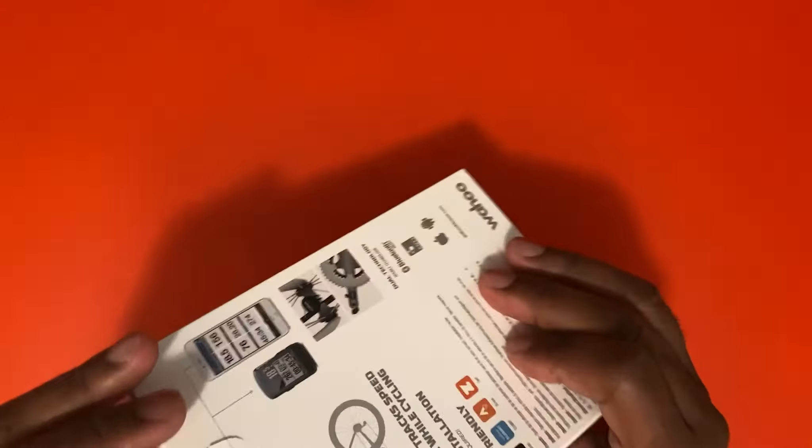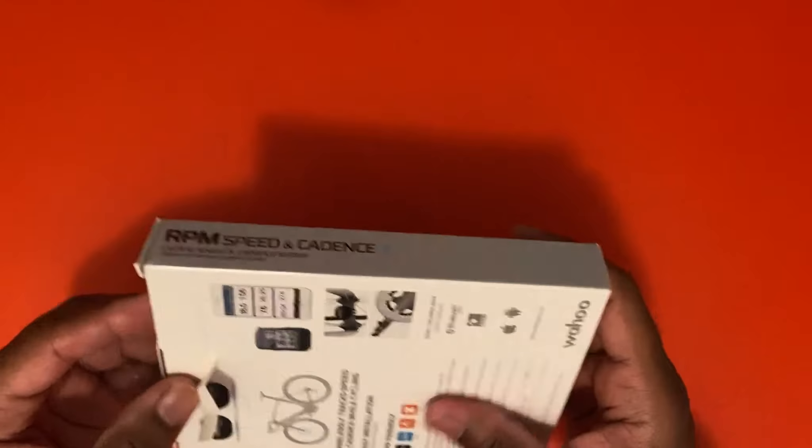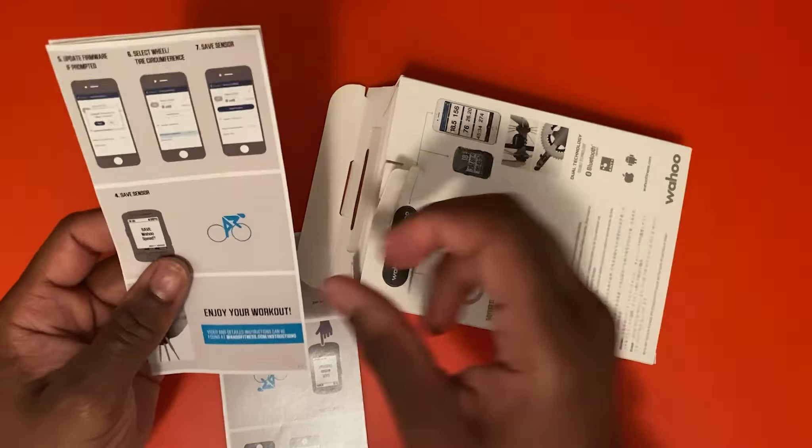I will show you how to set it up. This was also purchased off Amazon in a bundle set, so you can have the speed and the cadence all in the same bundle. I will also have a link in my description, so let's see what it comes with.